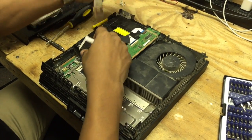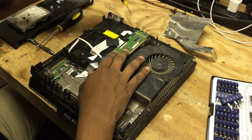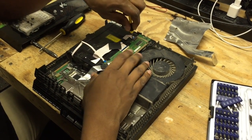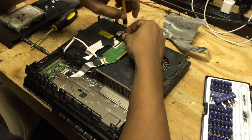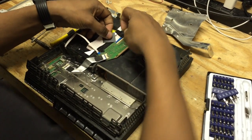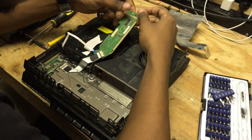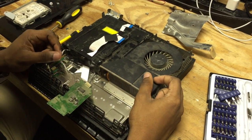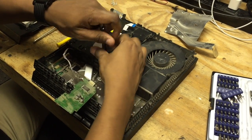So once we get that out and away, we now have this board here. We're going to take out this screw here which holds it in place. We're going to disconnect this because this goes to the laser. We're going to disconnect this and just pull it back like that. There's one last security bit here — we're going to take that out and then we can remove our disk drive.